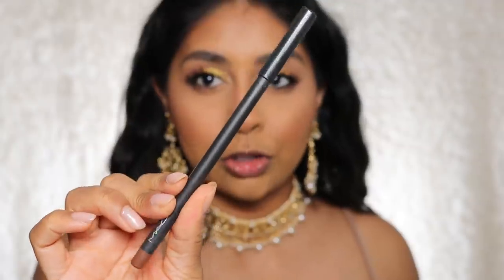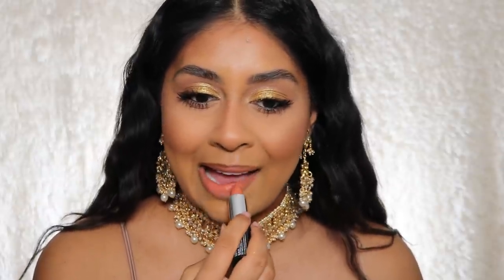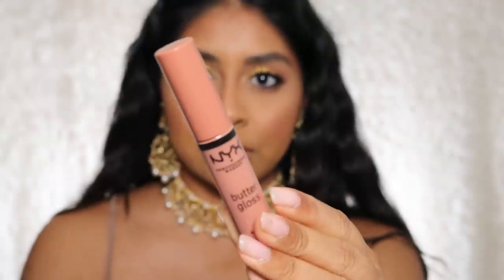For lips, I'm going to use my MAC Lip Pencil in the shade Cork. I'm not that great at lining my lips, but here we go. I'm filming late in the evening so apologies for any background noise. Then I'm going to use the NYX Shout Loud Satin Lipstick — the formula is thicker than I expected and it smells like a drumstick lolly. I'm topping it off with NYX Butter Gloss in the shade Madeleine.